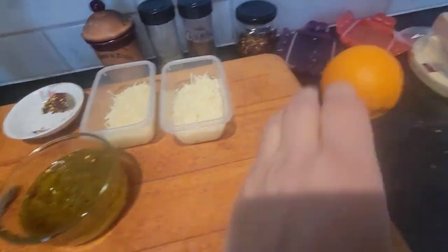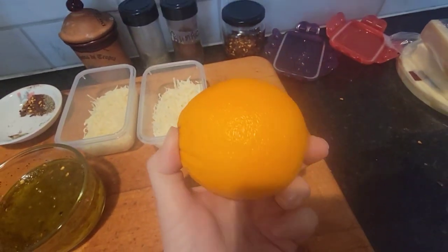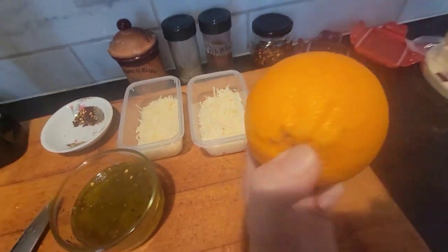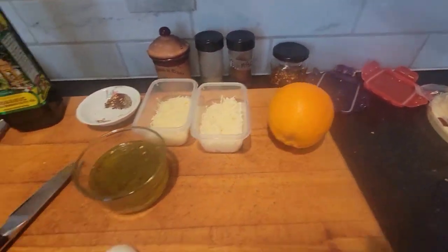Another thing — orange zest and olive oil is excellent. Even if you want to keep it simple and just put olive oil, black pepper, and orange zest in it, I'm telling you, you're gonna love it.